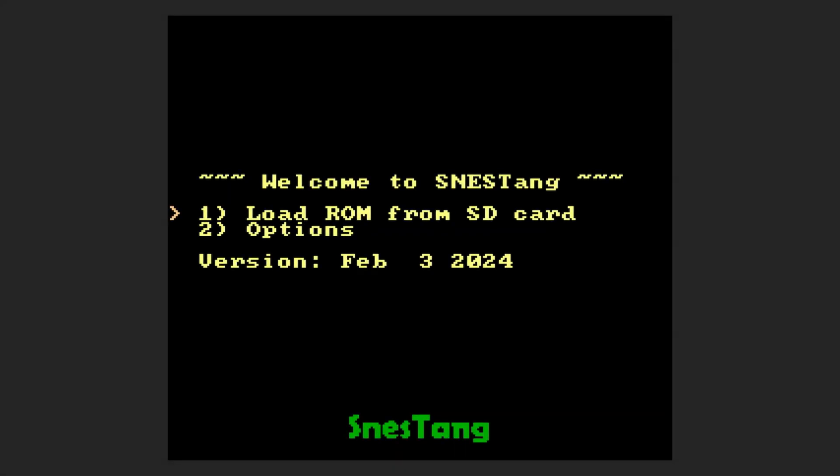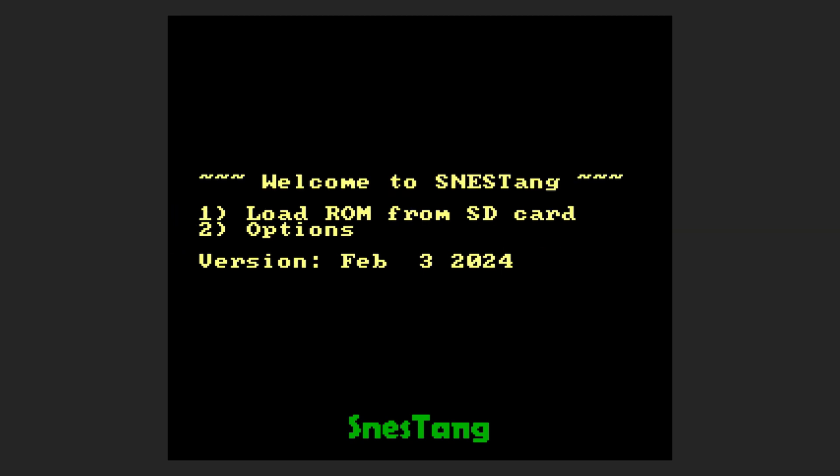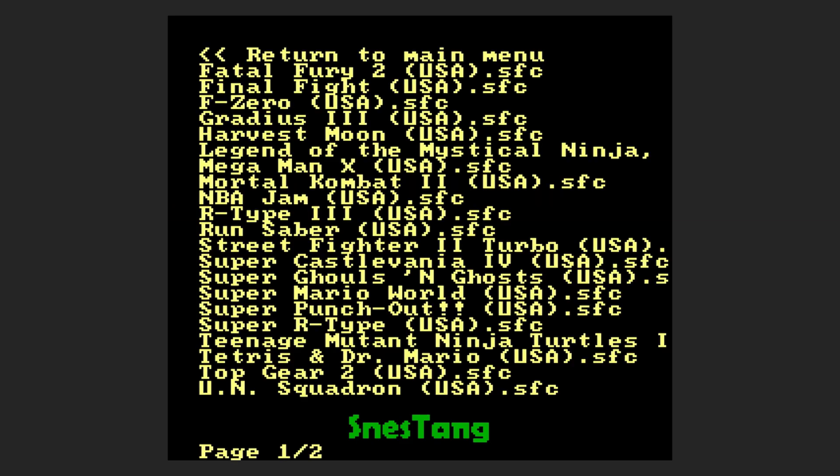One major change in this update is the integration of a menu system. If you go to options, you can set a hotkey to exit the game and load up a new ROM while you are in a ROM without having to reset your device. We also get a menu to load ROMs from SD card, which now supports directories.